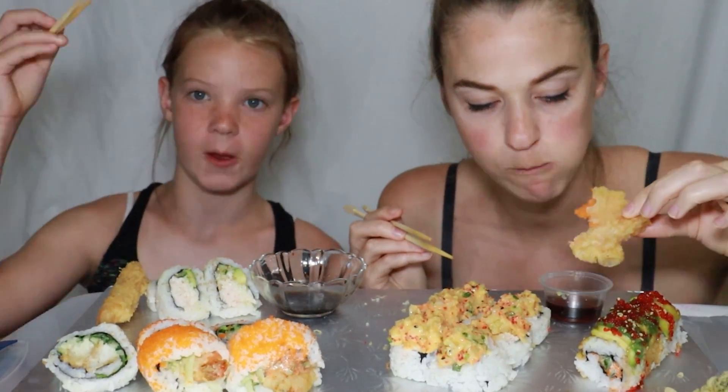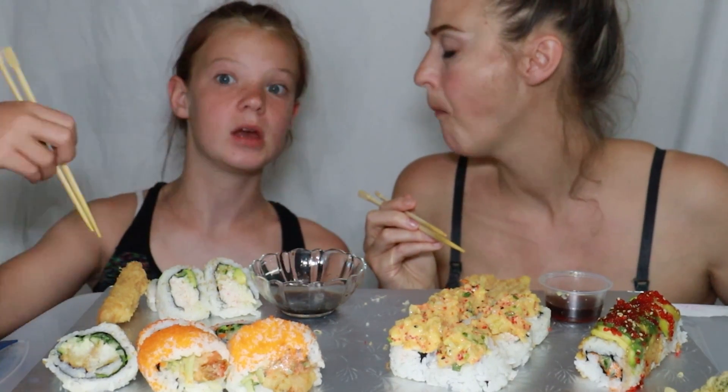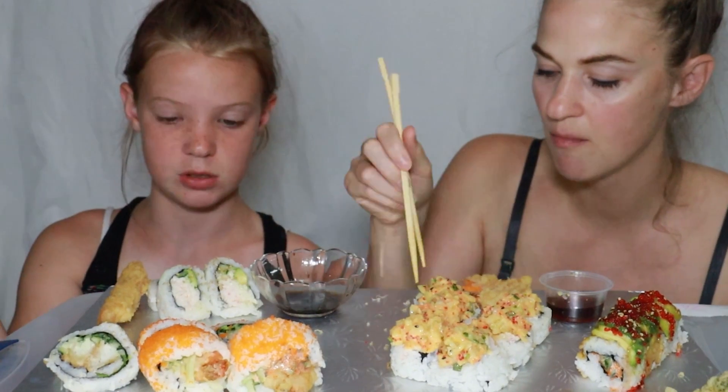Then we ate some lunch. Oma made these rolls — instead of doing the croissant shape, she made them in a roll shape like a cinnamon bun shape. It's like a meat bun — she puts cheese and meat and stuff in it. It's really good, delicioso. And then we had watermelon and some bubbly.